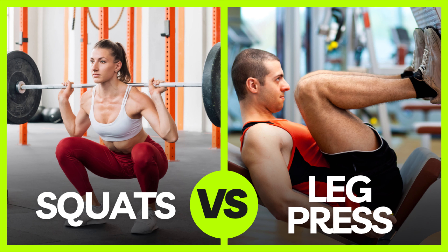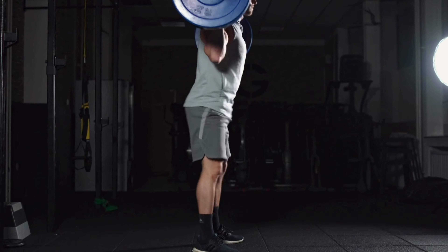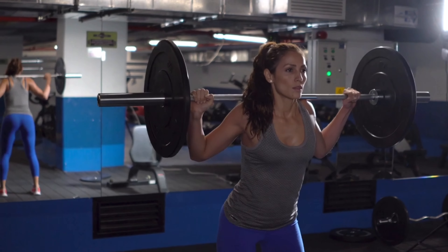Before we dive in, don't think that squats are a second-rate option compared to the leg press. In fact, there are many reasons why squats might actually be better than the leg press for getting you results — you can learn more by watching my squat versus leg press video. Before we jump into the different types of squats, let's go over proper form and some common mistakes to avoid. When doing squats, you want to go as low as you can and keep the heels on the ground at all times. Drive through the heels, keeping the legs tight and engaging the core to come back to the standing position. Inhale as you go down and exhale as you come up.